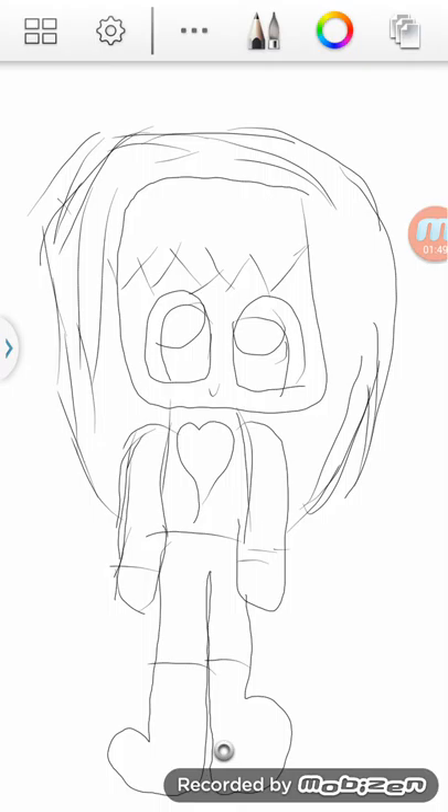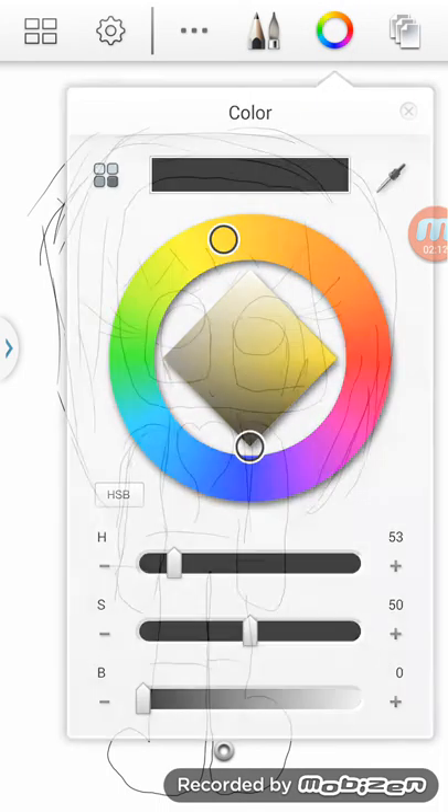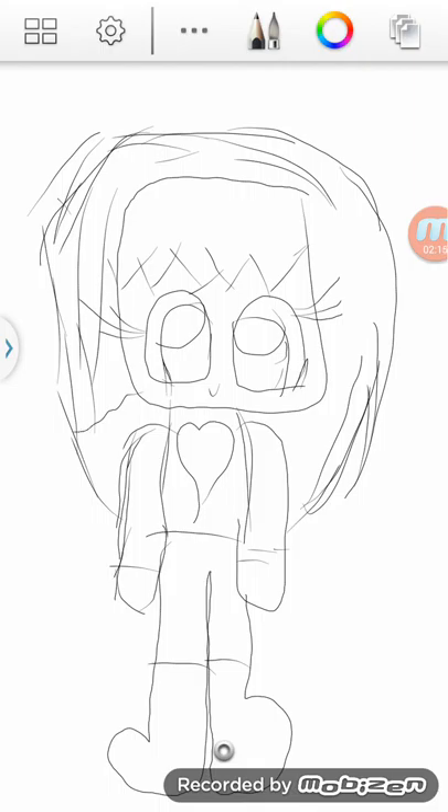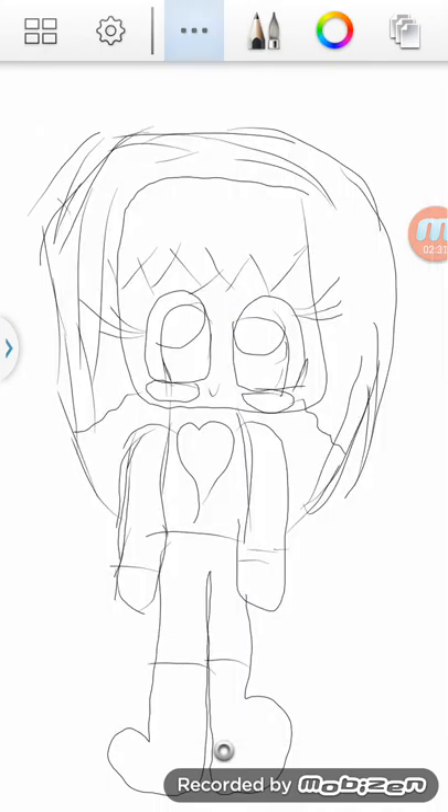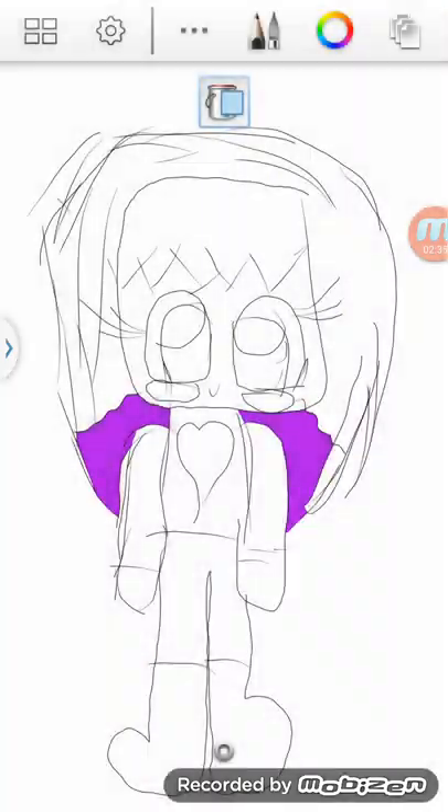Oh hi, this is coming out cute. Let me be sure all my lines are connected. Casey's eyes are good. And then I need my fill-in.